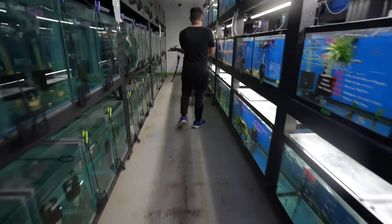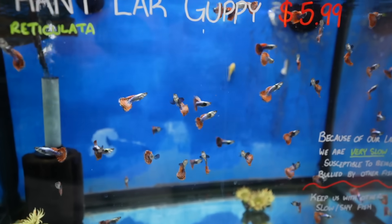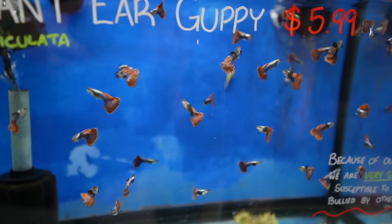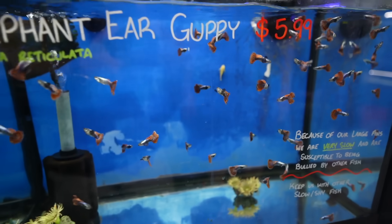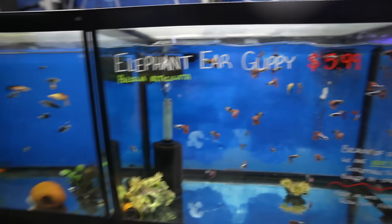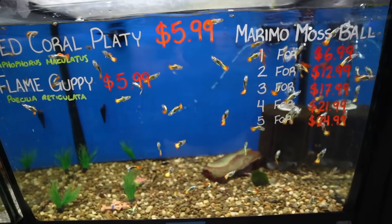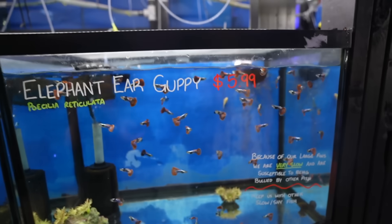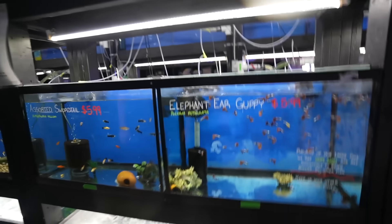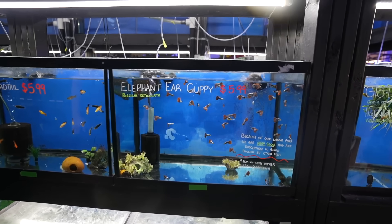There are your elephant ear guppies. These aren't gonna be easy to breed though, are they? These are nice. Are they all males? They're all males, yeah, for the most part. I think those are all males and the flame guppies are all males. We do have some females up there, but then you're kind of mixed. How many do you think are in here? About 35-ish. I'll probably just get all of those — I want all of those for sure.